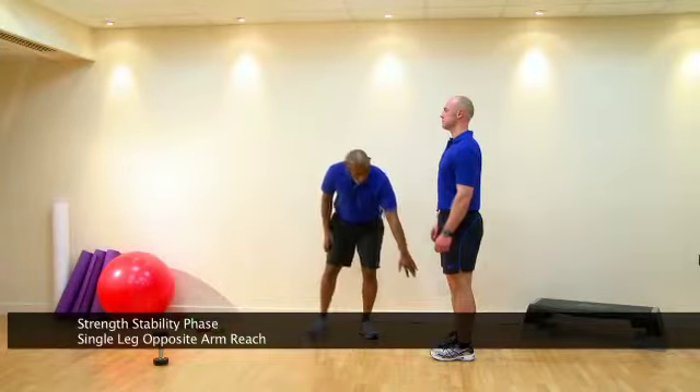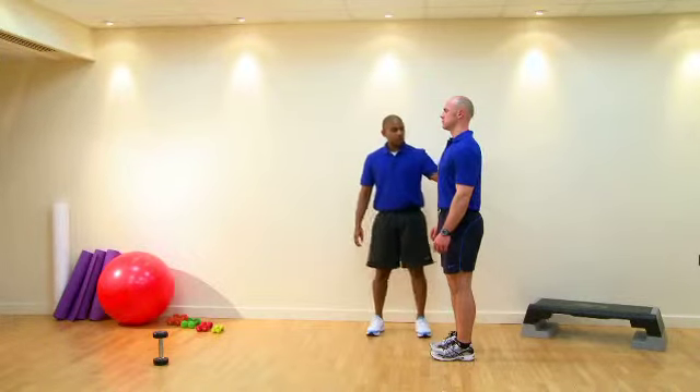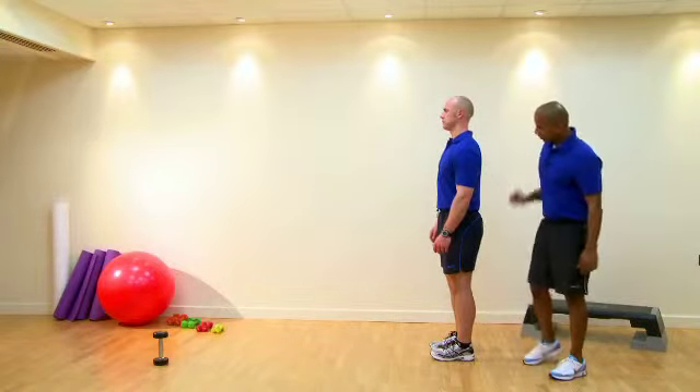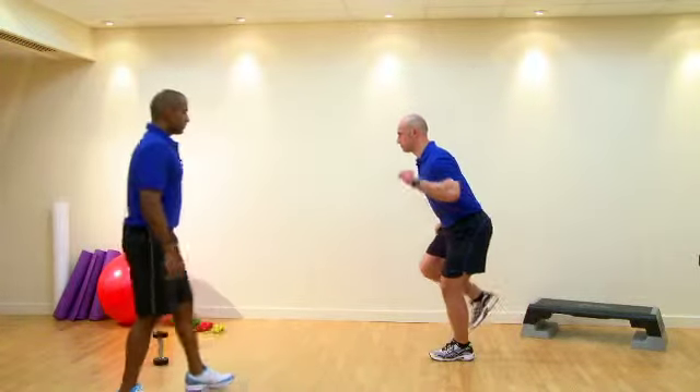Postural cues: feet go hip width parallel through the middle, knees in line with the second toe, hips at neutral which allows for a neutral spine, and ears in line with the shoulders. Core drawn in. Soften your knees, squeeze your glute, and perform the exercise.